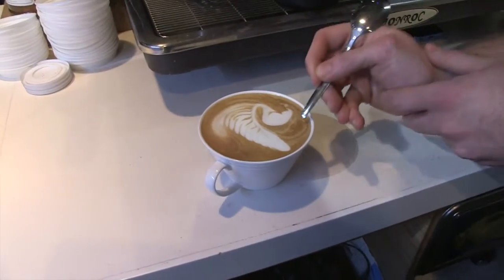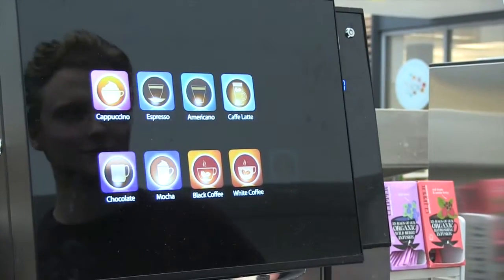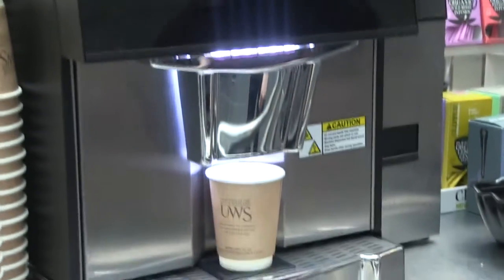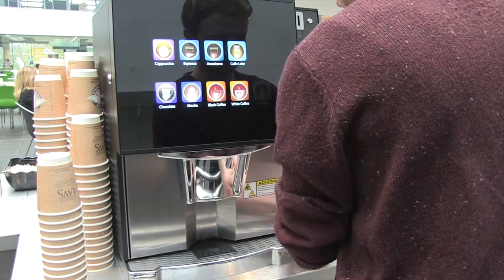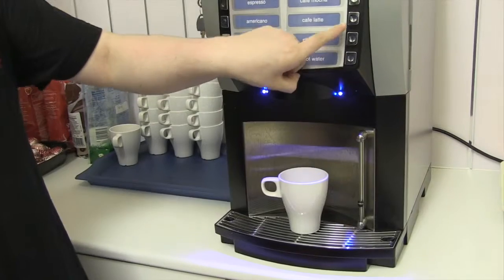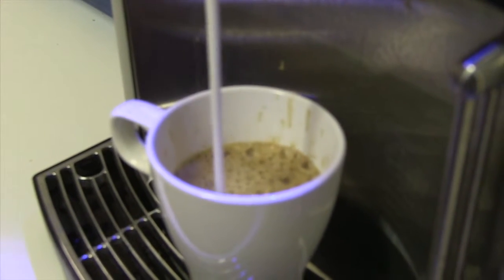We interviewed a former barista on why he likes to create latte art. My name is Stuart and for the last couple of years I was a barista. I was one of the few members of the team that really enjoyed making coffee as opposed to anything else. I really loved making coffee when I was working. It felt better to present someone with something that could make them go, 'Oh, that looks really nice,' and take photos, rather than just any old coffee. Because the way I figured it, if they wanted any old coffee, they would make it at home.